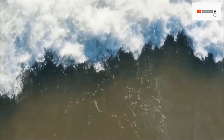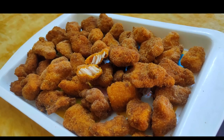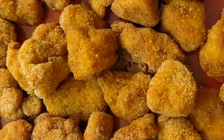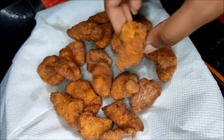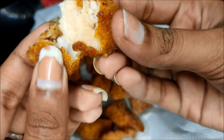Hey guys! Welcome back to my channel. I am Maunika. This day, I am going to show you in the video how simple and tasty crispy chicken popcorn is prepared. Let's start!